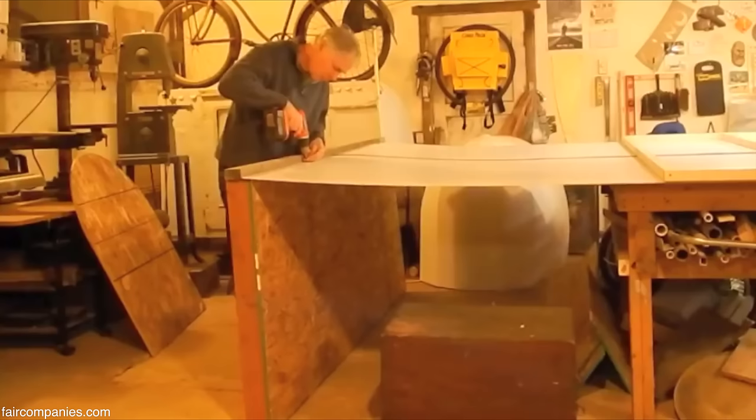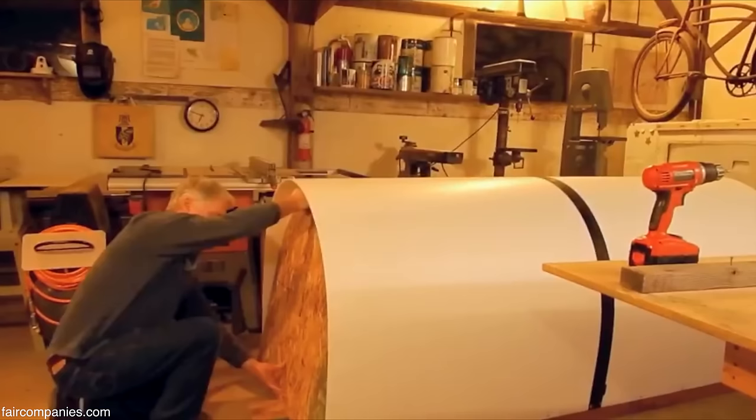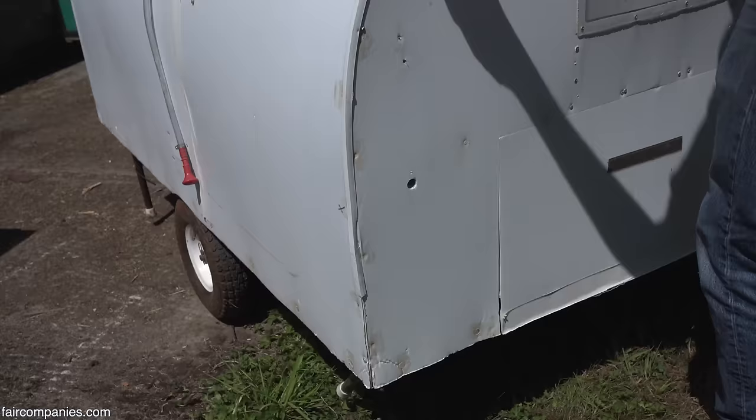I secured a 2x3 to the bottom of the base as a stop guide for the coroplast sheets. In making things, I think you get a lot more. I went ahead and cut out my two OSB end caps. There is some satisfaction in that.